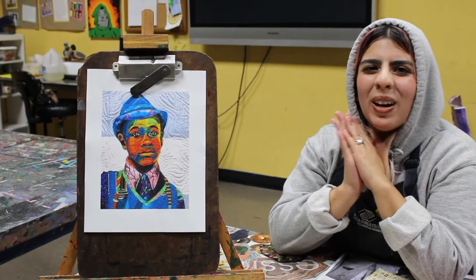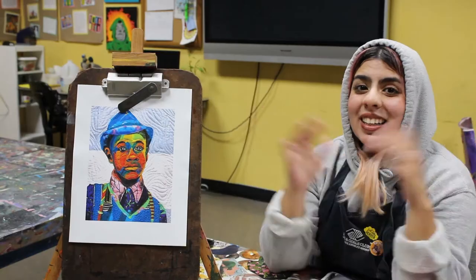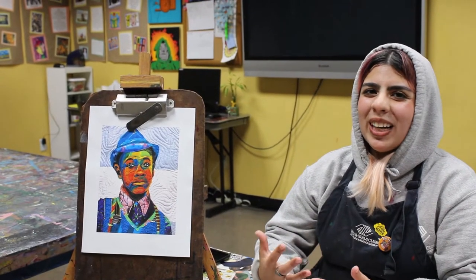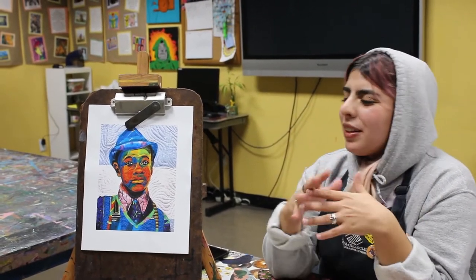All right, so it is sweater weather right now here in SoCal, so please excuse my hood. Aside from that, it's not going to be as informal as my fit.